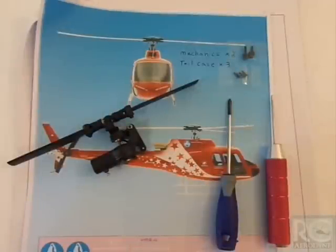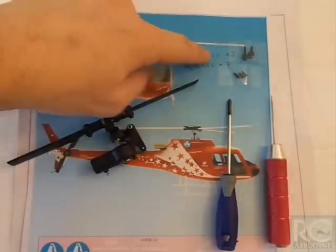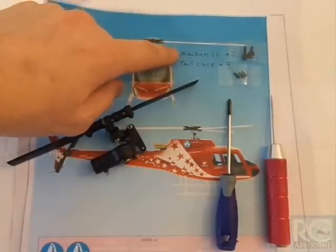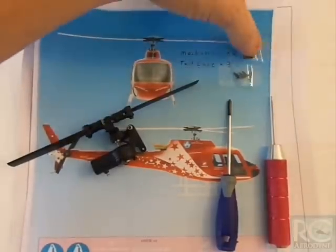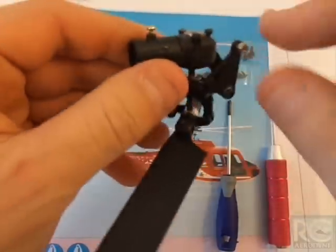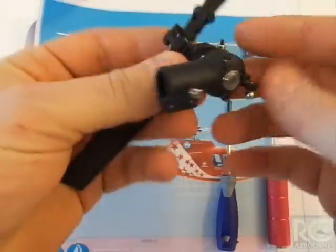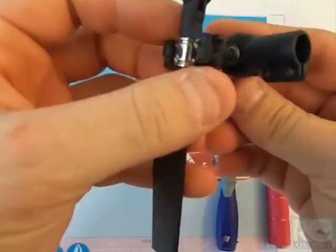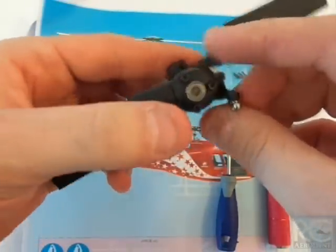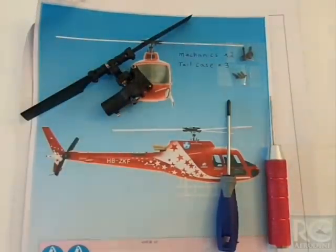Quick build tip: so you don't lose your parts, I do a couple of things. I'll write down on a piece of paper what the screws do and tape them to the manual. Or, I'll temporarily thread the screws back where they belong so they can't get lost. The last thing you want is to lose a small screw when putting one of these micro helicopters together.